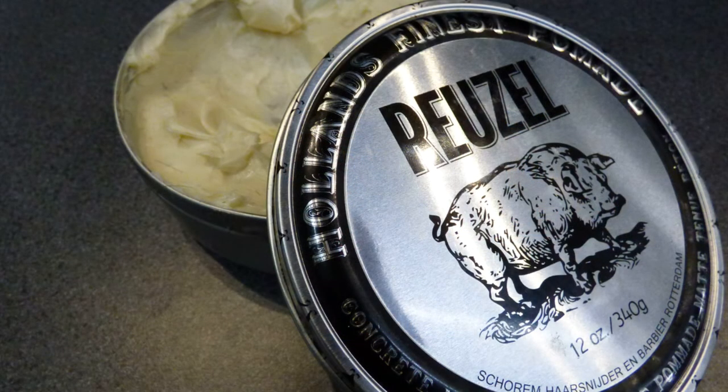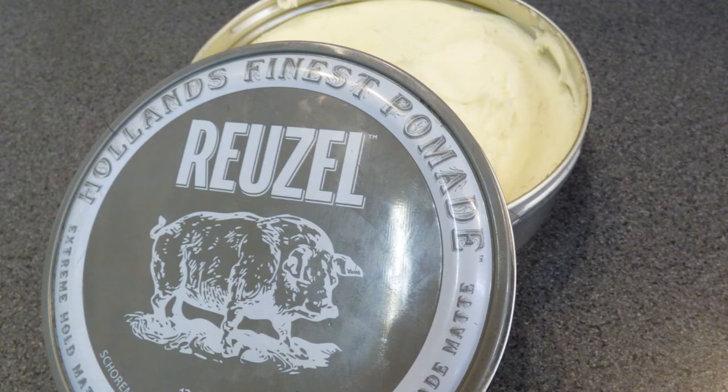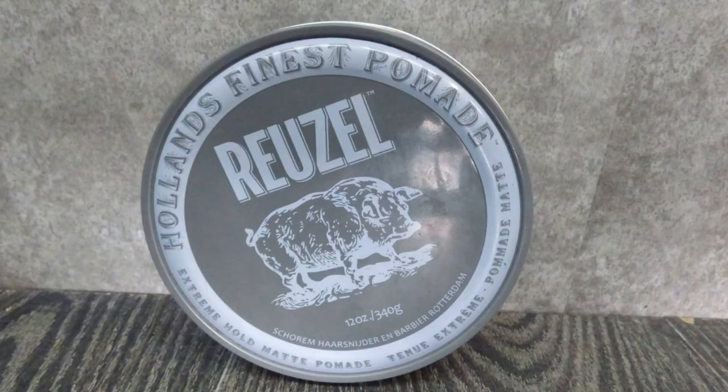There's not much more to say about these products other than these are the next ones in the range. The concrete is the newest one out by the Scorn Barbers of Rotterdam, and it's definitely making its impact. The pomades by them include the two we discussed in the previous videos — the clay and the fibre — and these two are the Xtreme Hold ones: the concrete hold and the Xtreme matte.